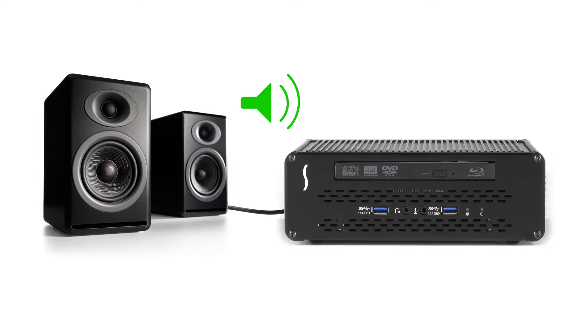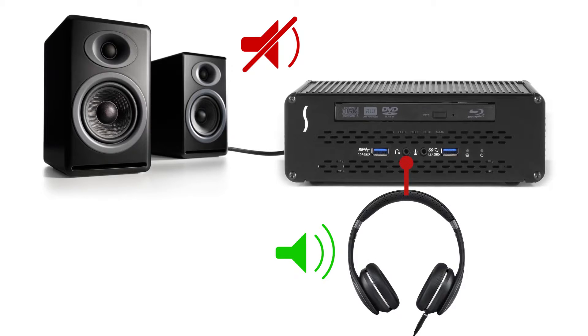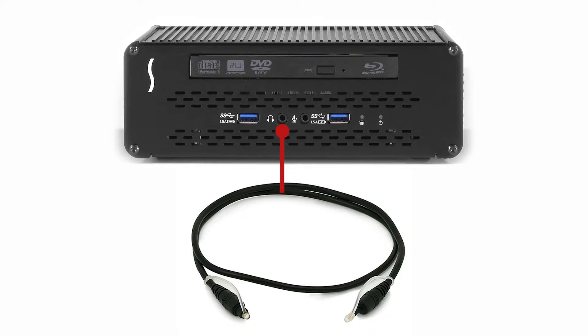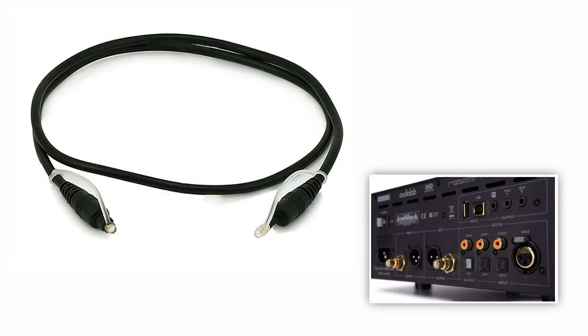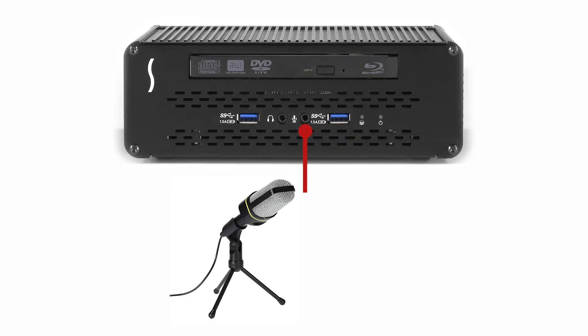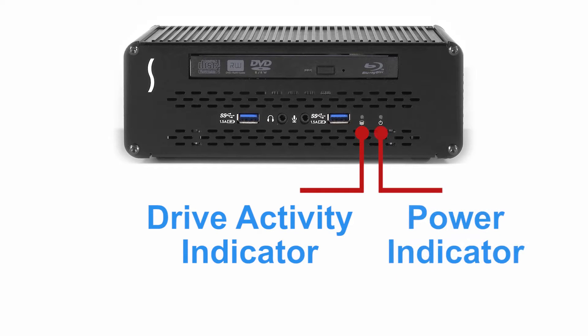The front panel audio output jack supports standard headphones. If you have speakers connected to the dock's back panel audio output jack, they are automatically muted when you connect headphones to the front. You may also choose to connect a fiber optic cable with a mini TOSlink connector for distortion-free, pure digital audio signal pass-through. The front panel audio input jack supports a standard mono microphone. Here you'll also find the drive activity indicator and the dock power indicator.